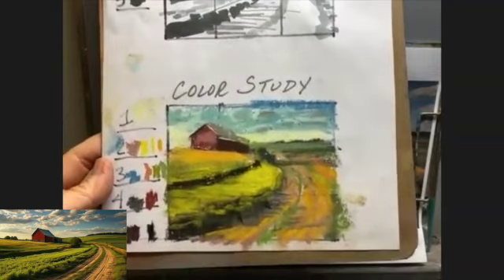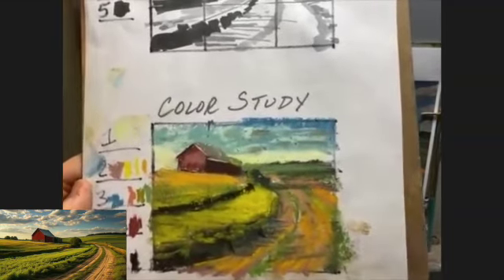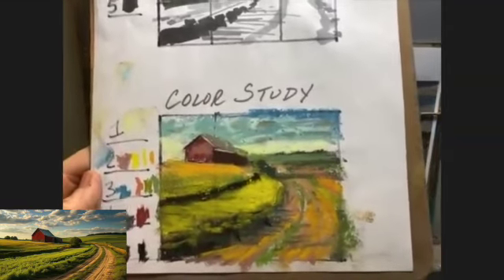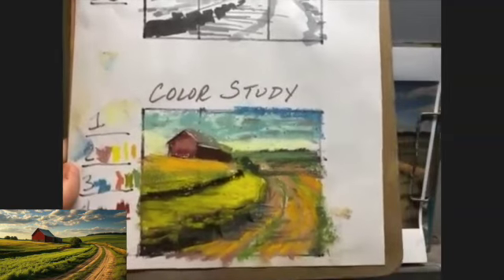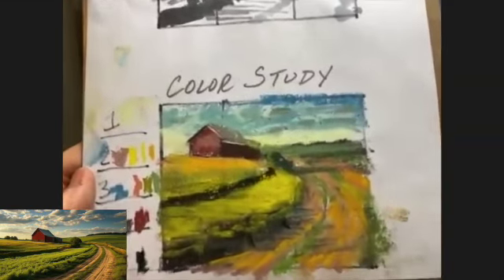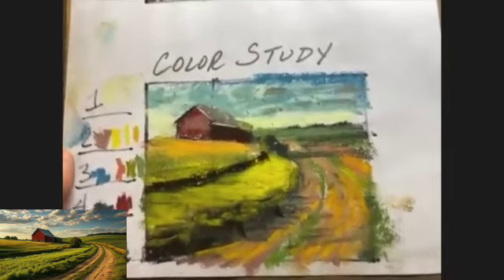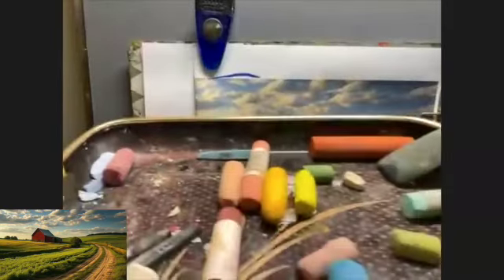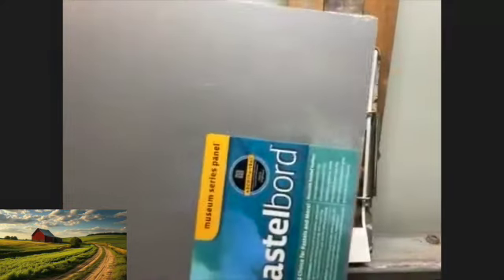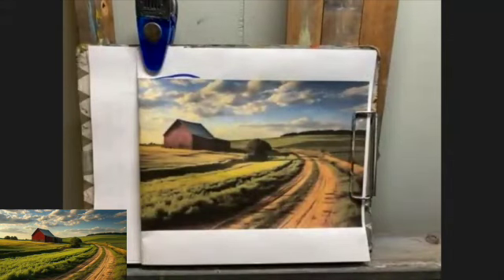Second, I do a color study. The color study helps me to translate the values into color. It also helps me lay out the palette. I may have thousands of pastels, but I'm only going to use a handful in this painting. I'm never sure which ones will make it into VIP seating — pictured here — until I do the color study. That's how I decide. I also work on Ampersand pastel board.